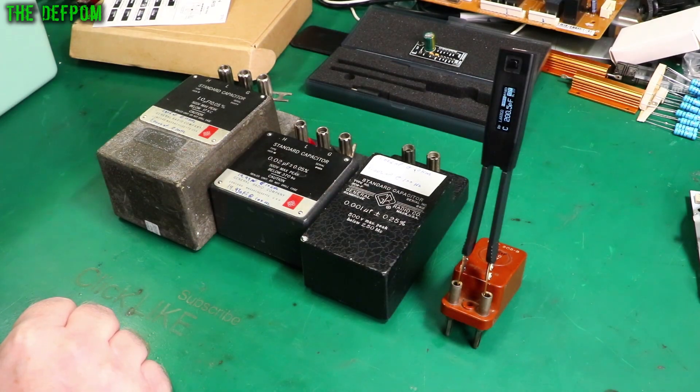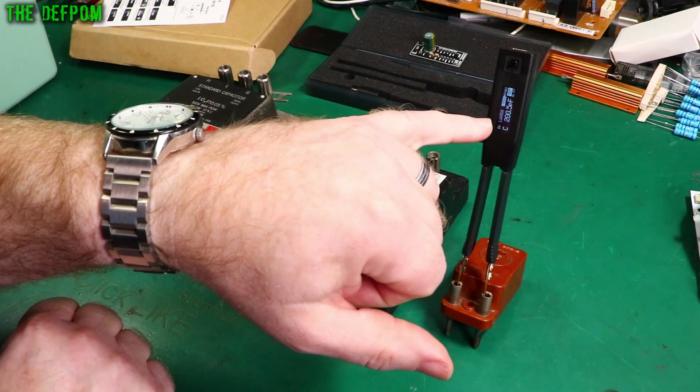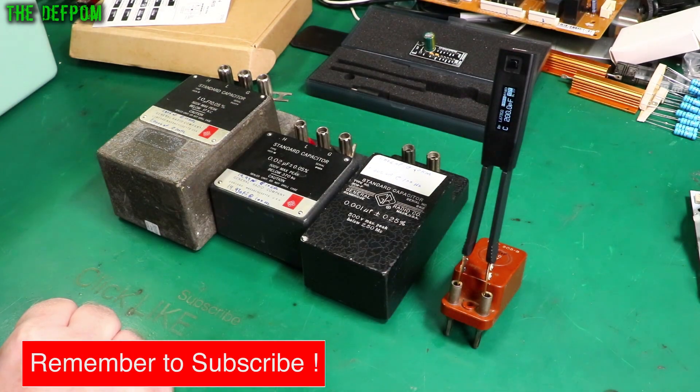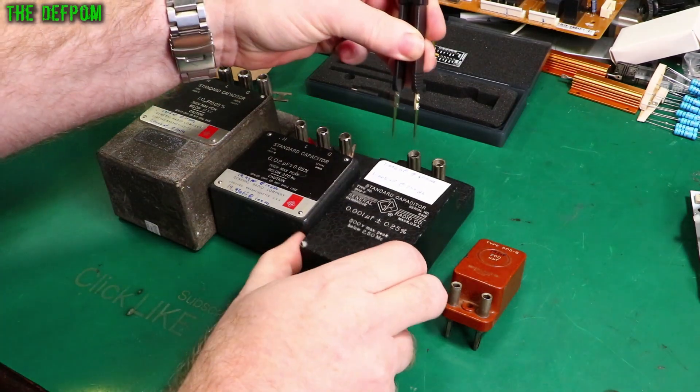200 picofarad — basically perfect. You can see it's rounding between 0 and 0.5, but yeah, that's perfect. Next one is 1 nanofarad.